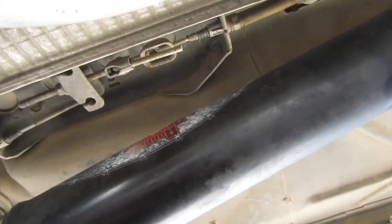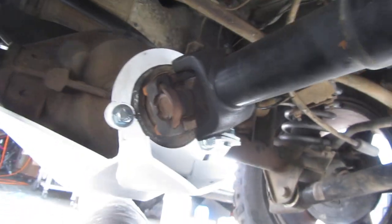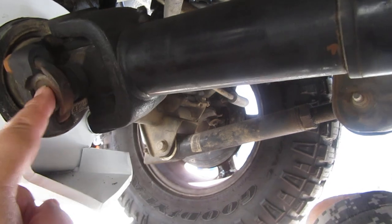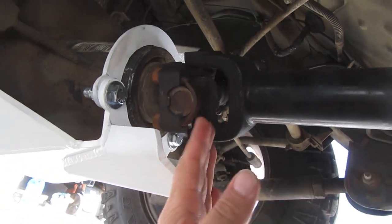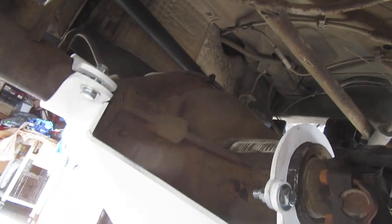Once you tighten it up, you'll see it barely has a lip that it hangs on. And here's my Adams drive shaft — this armor will protect the U-joint a little bit, so it gives protection for an aluminum pumpkin.